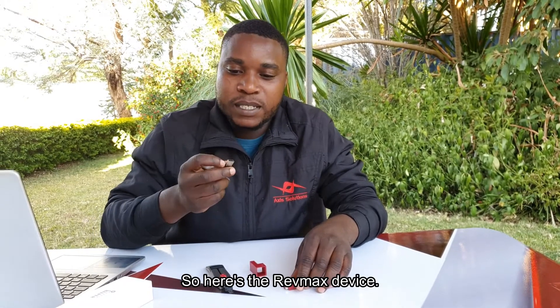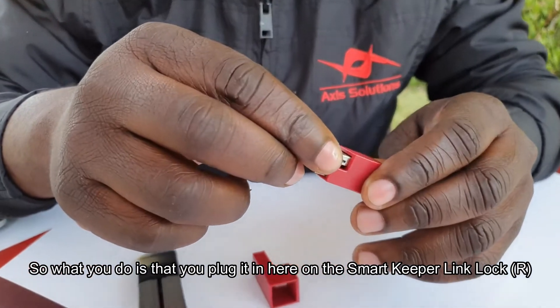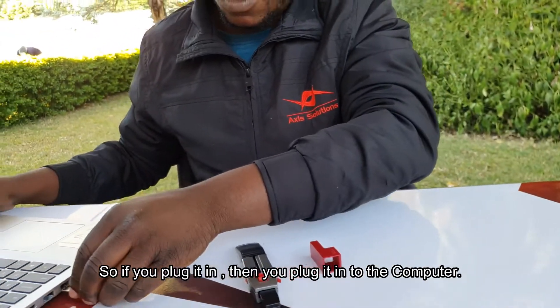So here's the RevMax device. What you do is you plug it in — you plug the RevMax device into the Smart Keeper Link Lock, and then you plug it into the computer here.